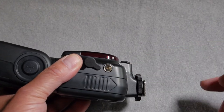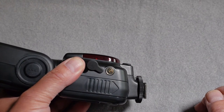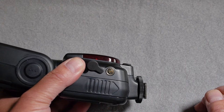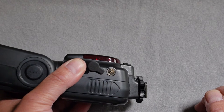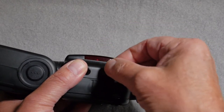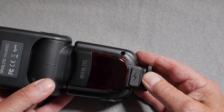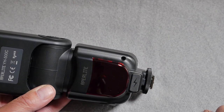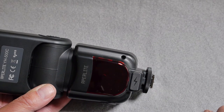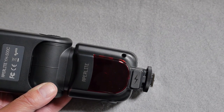On the side of the unit we see a coaxial socket which is the Pronto Compo range — that is the 1/8th inch coaxial cable link between this and a remote trigger. The optical trigger is picked up by the receiver on the right hand side of the front of the unit; it doesn't sit within the red perspex of the flash unit.